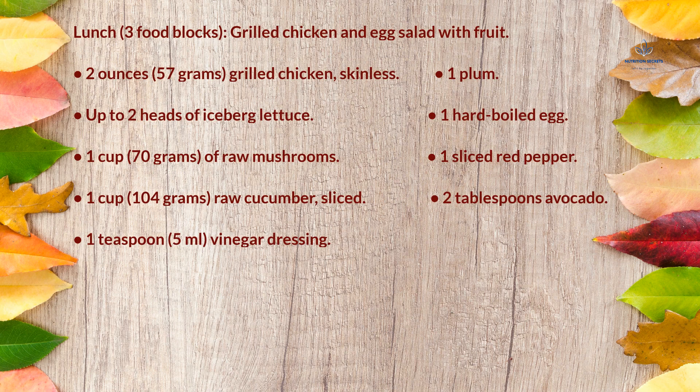Lunch (3 food blocks): grilled chicken and egg salad with fruit — 2 ounces (57g) skinless grilled chicken, 1 plum, up to 2 heads of iceberg lettuce, 1 hard-boiled egg, 1 cup (70g) raw mushrooms, 1 sliced red pepper, 1 cup (104g) raw sliced cucumber, 2 tablespoons avocado, and 1 teaspoon (5ml) vinegar dressing.